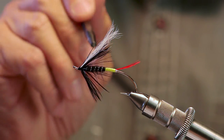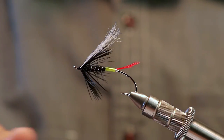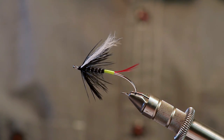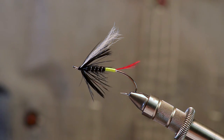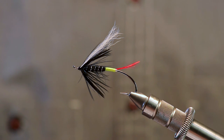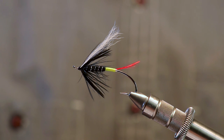And that's it — that's the Greenbutt Skunk as we know it today. Great little fly. Beautiful in the water; it has a lot of movement and attractiveness to it. I hope you guys enjoy the video. Tie a few of these up and play around with colors — you don't have to stick to this color scheme. Thanks again.